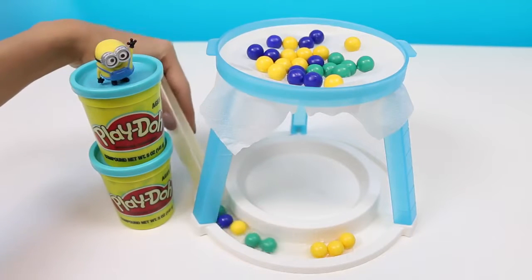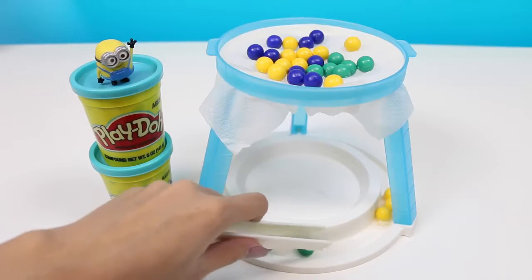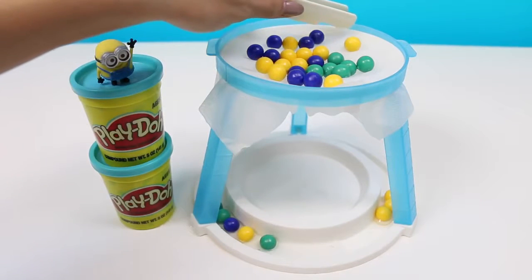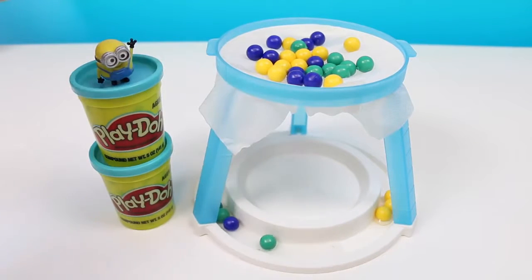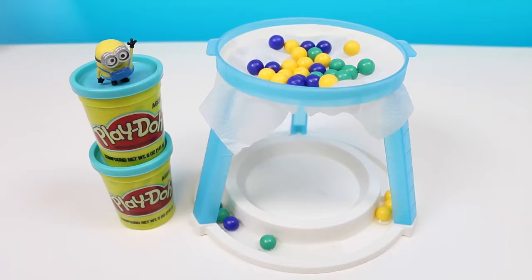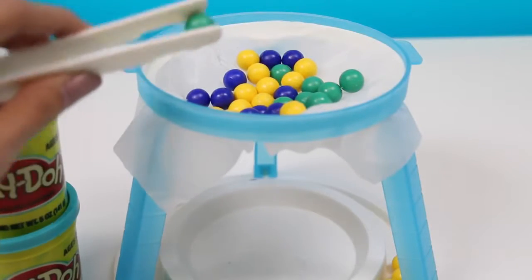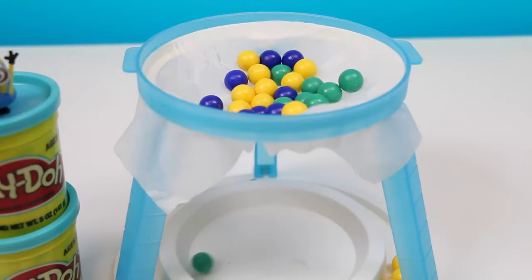Whew, safe! It's Bob's turn. I'm getting pretty nervous. Steady... steady. Just made it! Oh man, the ice is starting to sink. Good thing it's Bob's turn.